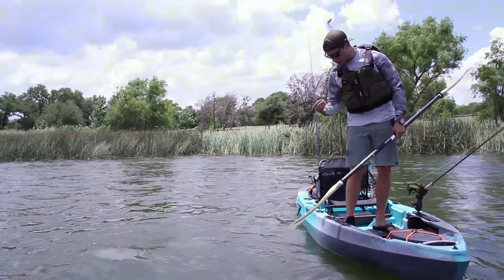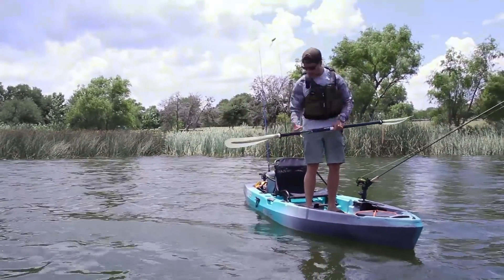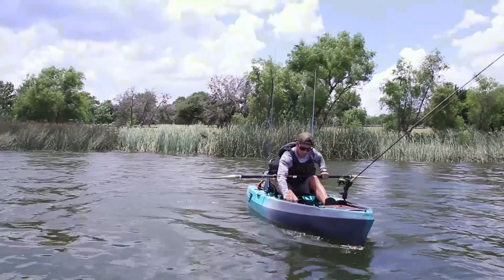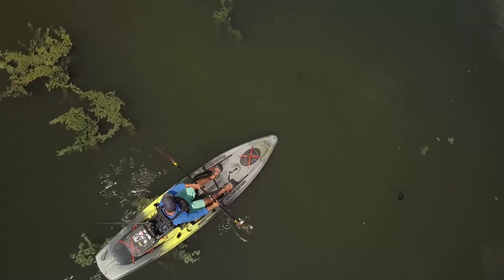Pretty neat. What I like the most is just how it's loaded with features, the price point, and how well it tracks. On a 10-foot boat, to see minimal swing left to right as you paddle is almost unseen.